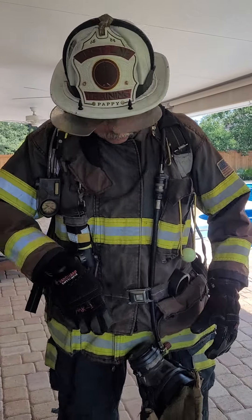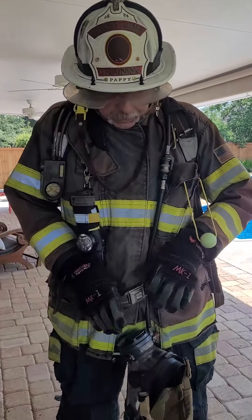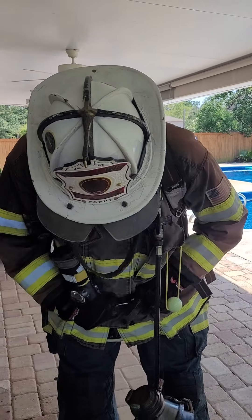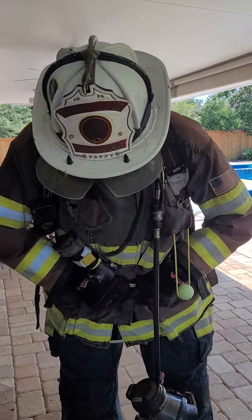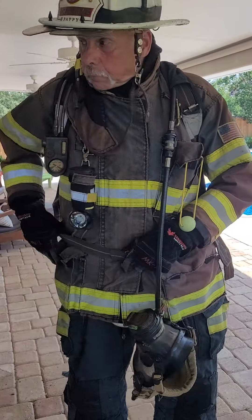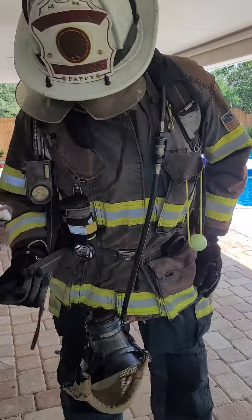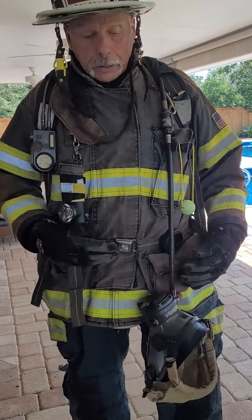When I'm ready to put my mask on, because I've got a little slack in here, I run my hands in, bend forward, my mask comes free, I put my mask on. The last thing I do is run my hand back here to find my tab.